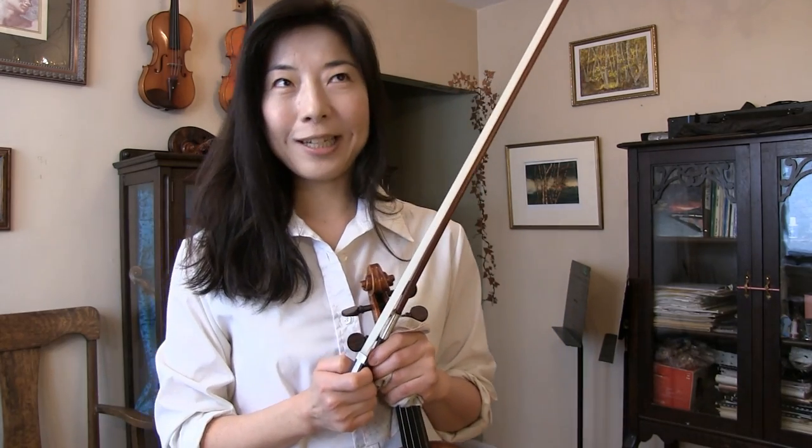We know that the bow is as important as the violin. Often we overlook the importance of having a quality bow, and also keeping the bow in good condition. So make sure that your bow is in good working condition.